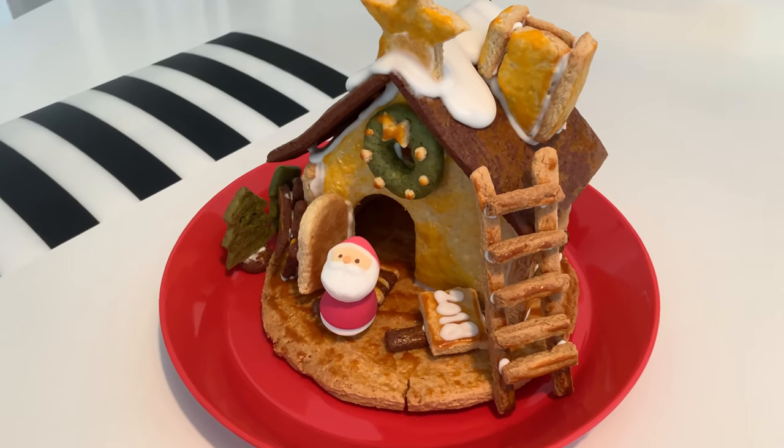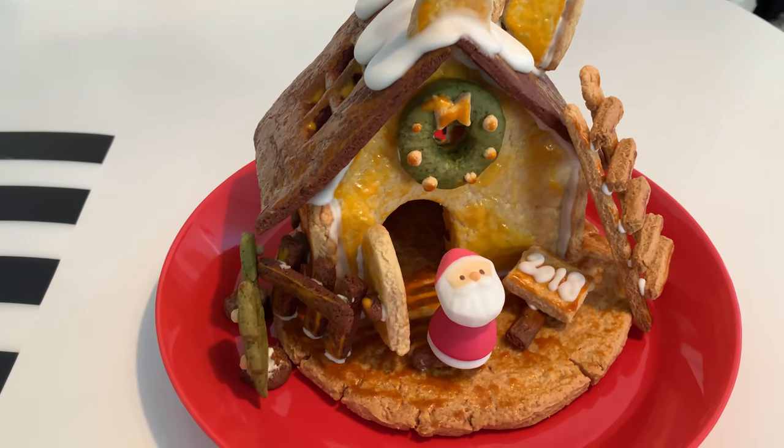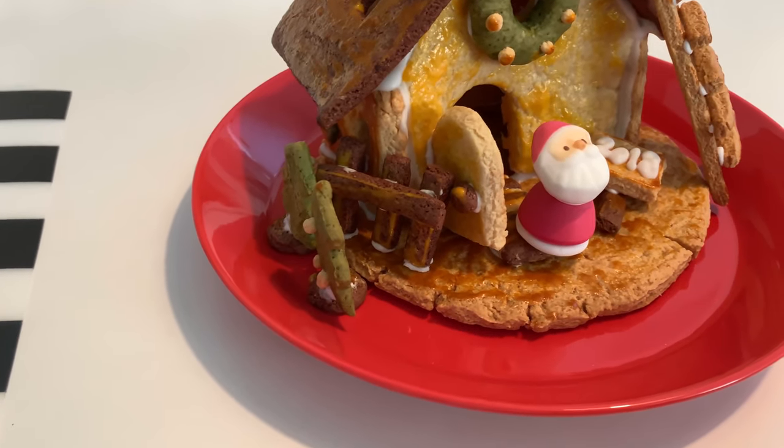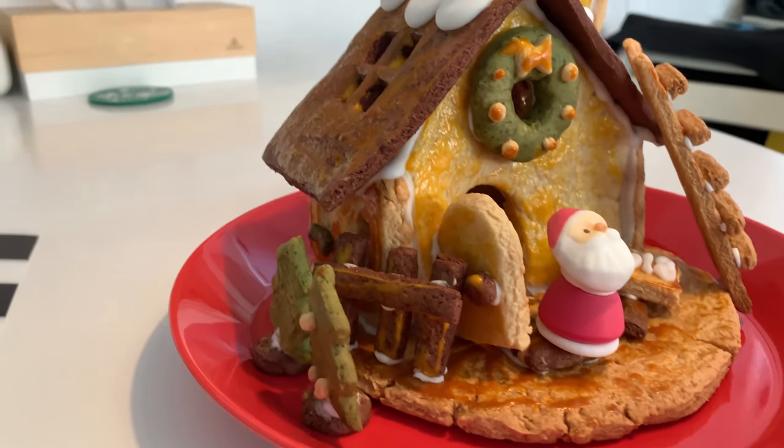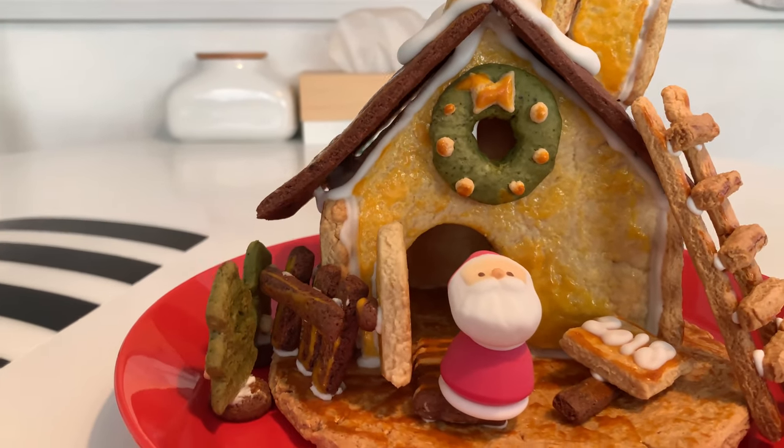If you take a look at it, I think it stacks up pretty well with the picture on the box, and it was pretty delicious to boot. We had fun trying to make this little Muji project and I think we can do a little bit better next year. Thanks for watching — this has been Inside Japan.